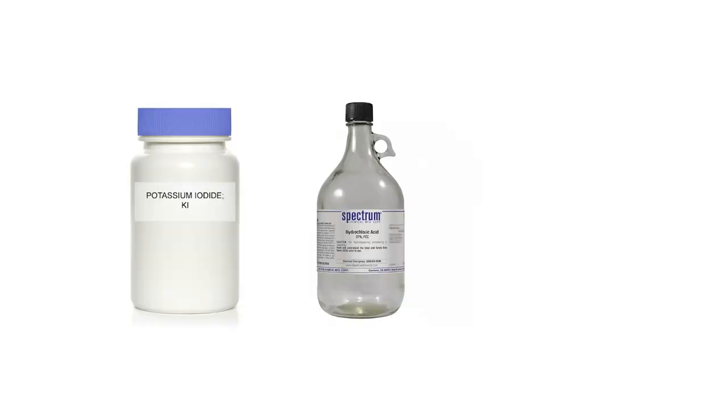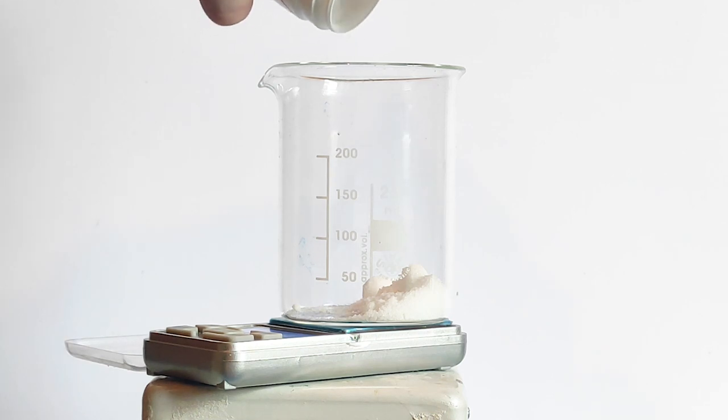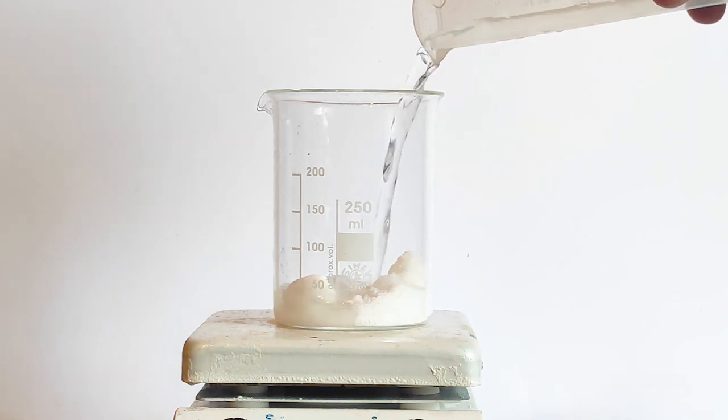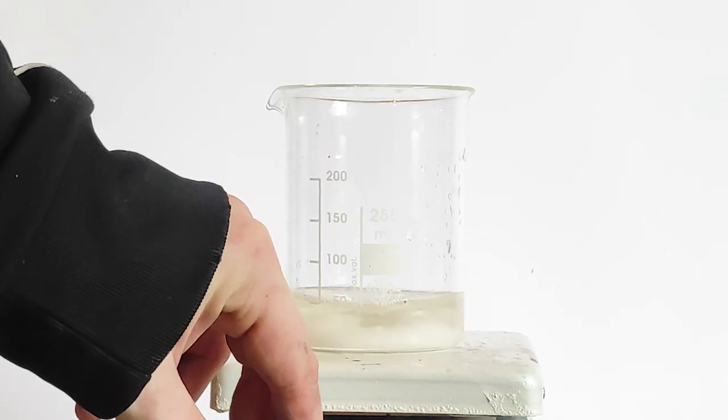For this experiment, I will be using 50 grams of potassium iodate, 23 ml of concentrated hydrochloric acid, and concentrated hydrogen peroxide. To begin, I've weighed out around 50 grams of potassium iodate on my mini scale. Then I've added around 40 ml of water to dissolve the potassium iodate into the solution. After that I've added my stir stick and put it on strong stirring.